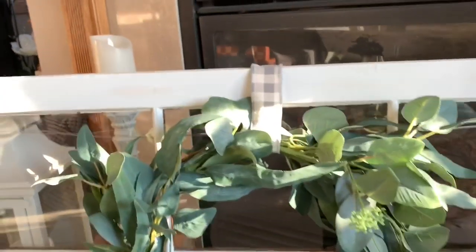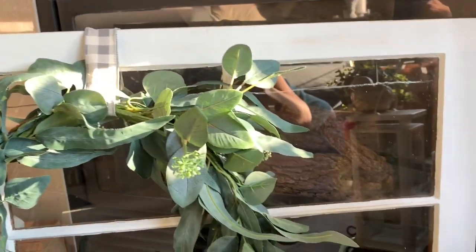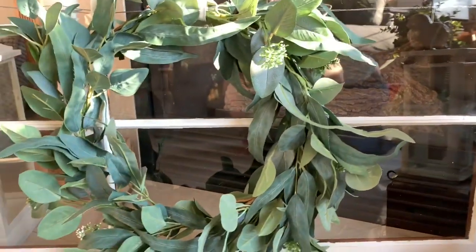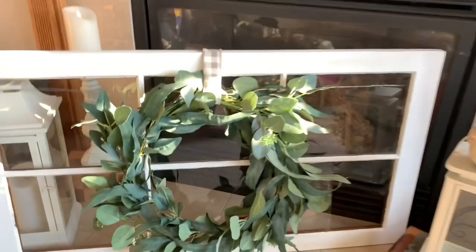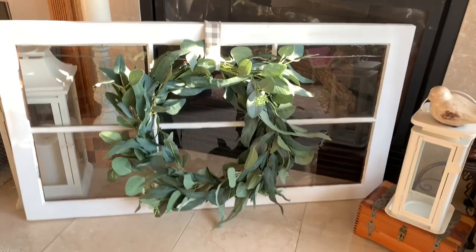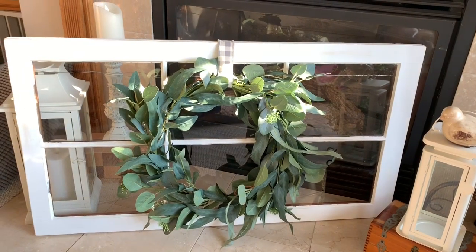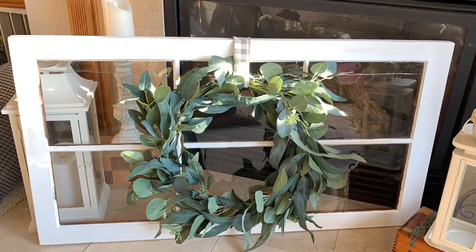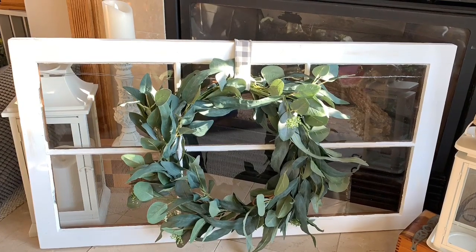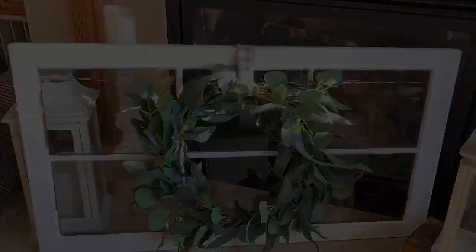I really love how it turned out. I'm going to hang it in the entryway of my home. I'm not sure how much you'd pay for this retail, but I'm pretty sure it's more than the $3 plus the hardware to hang it that I paid. I hope you enjoyed my thrift store makeover. If you like this kind of video, go ahead and subscribe to my channel and give me a thumbs up, and find me on Instagram at Nicole Northgarden. Thank you so much for watching!